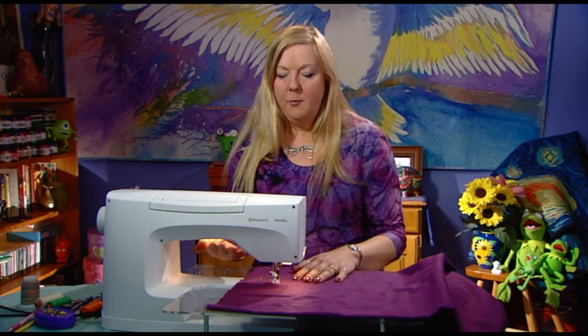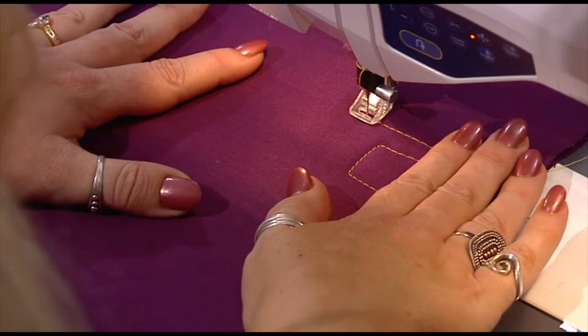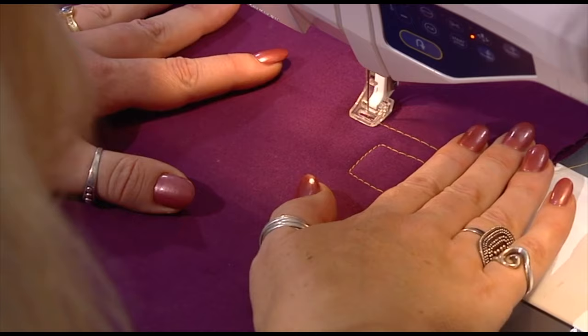I have my darning foot on and I have lowered my feed dogs, so I'm ready to have a go with free motion quilting. With my machine there's no foot lever — it just knows that when I put my foot on the pedal it wants to start sewing. But for the rest of you, you'll still need to put your foot lever down as per usual. Hands on the job — if I don't move the job nothing's going to happen; it's going to stitch on the spot. So I am now the feed dogs. I have to move the quilt under the needle.